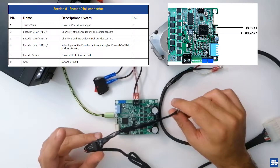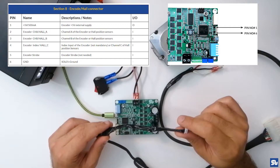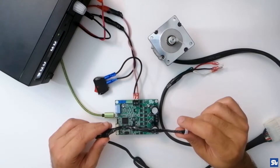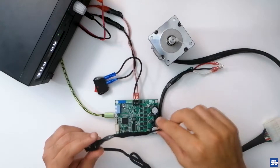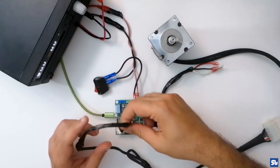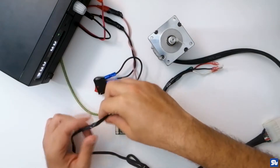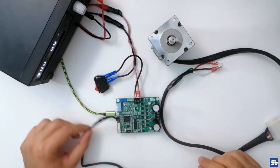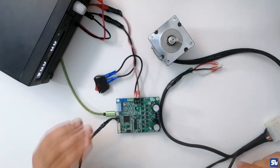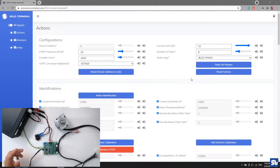I've connected my motor's encoder and identified the pins for supply ground, plus 5 volt, and A, B, and index pulses. I connected them and now I want to verify if the connection is right. I connect SOLO to the encoder through its pin and verify the correctness of the connection in Motion Terminal.